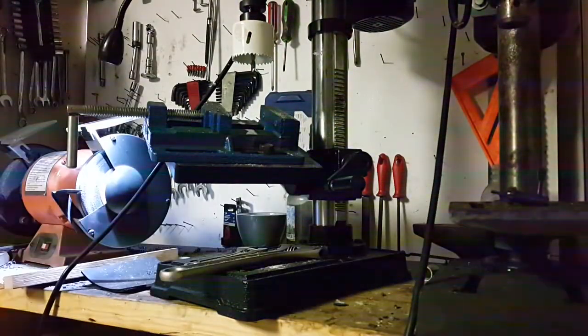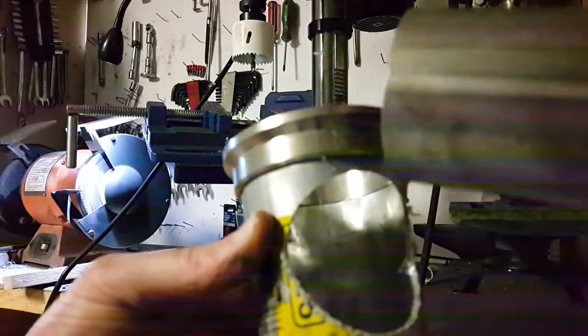That seems to have made a nice hole. I'm quite pleased with that — that's awesome.